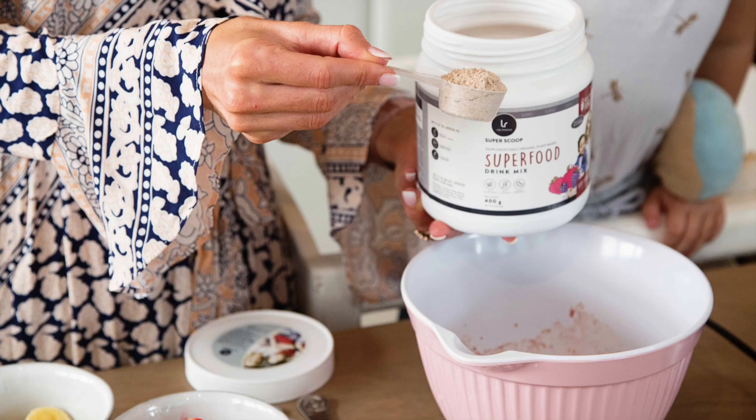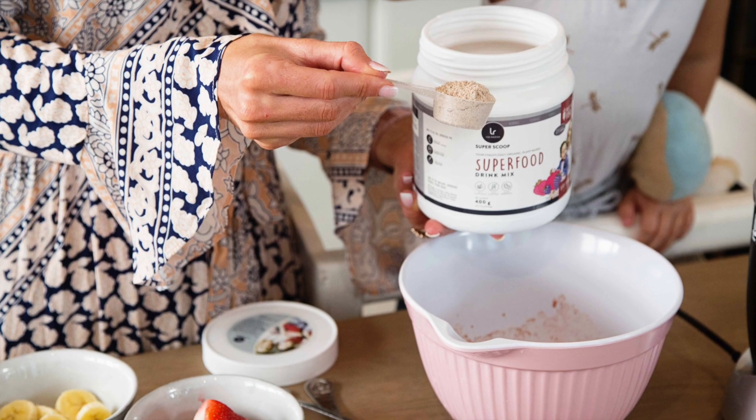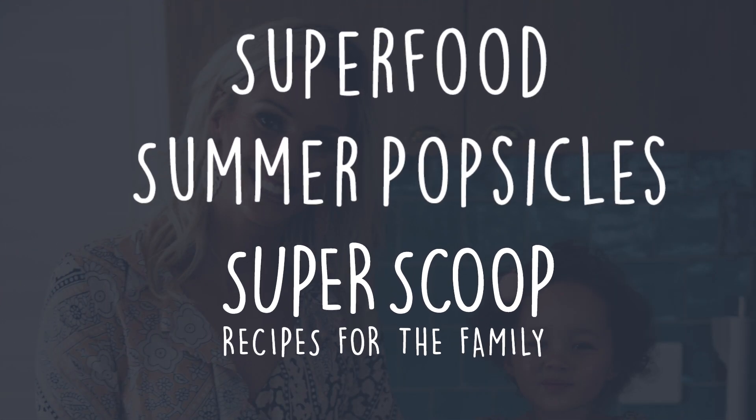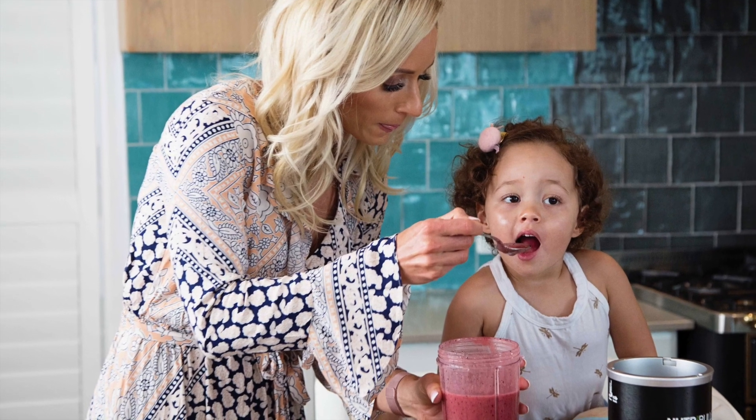What beats a popsicle on a summer's day? When there are 50 superfoods in every bite. These babies are hydrating, packed with vitamins and part of your five a day.